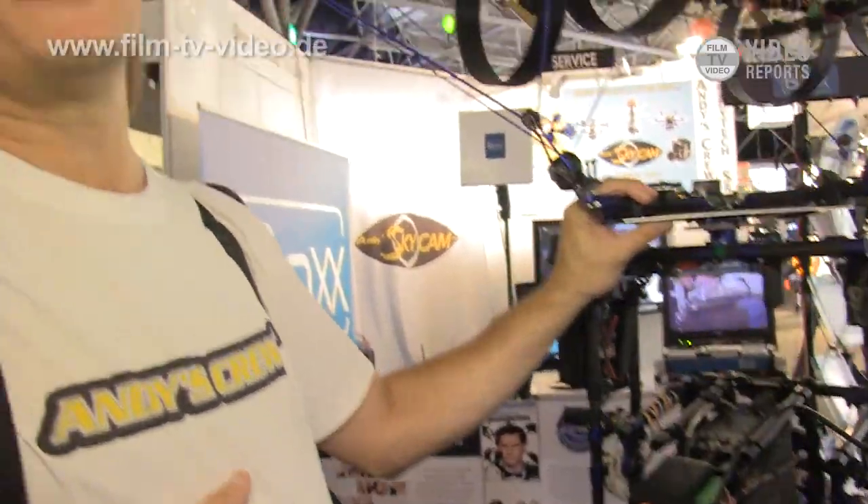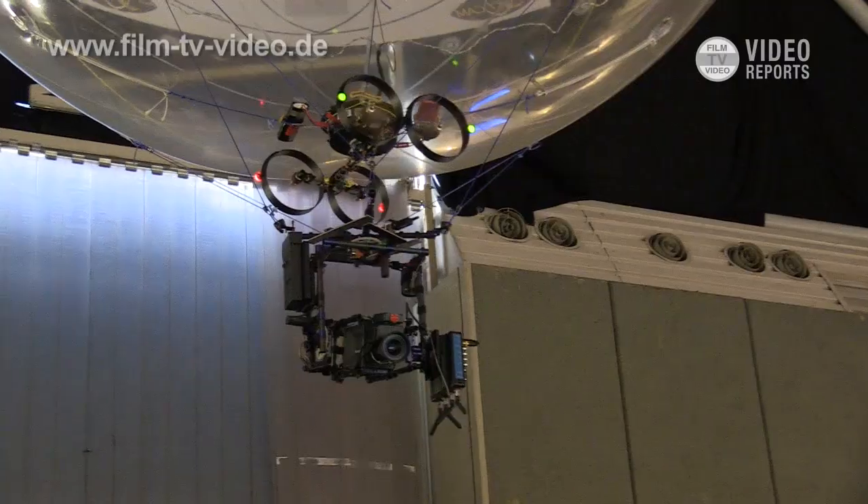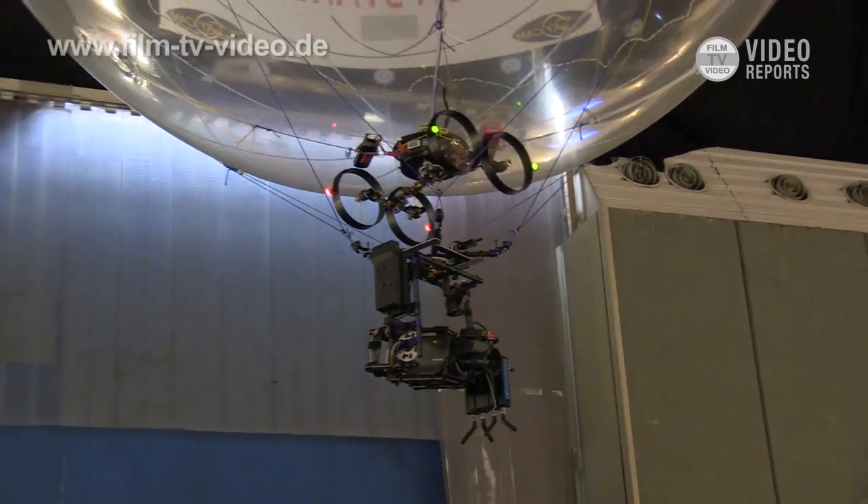This is our free-flying balloon system. It carries full HD systems, wireless, and it can fly totally free in indoor areas like sports arenas and stadiums.